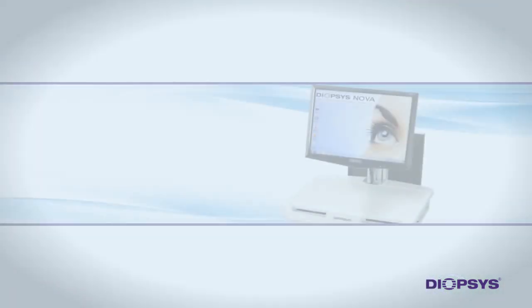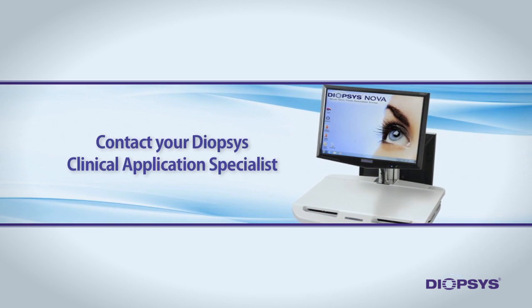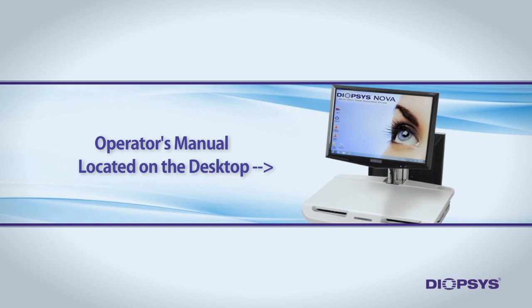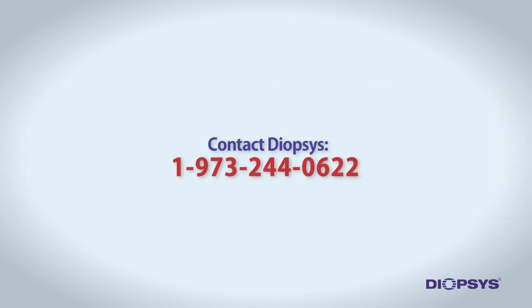For more information on test preparation or running the test, contact your Diopsis Clinical Application Specialist, review the Diopsis NOVA Vision Testing System Operator's Manual, or call Diopsis directly at 1-973-244-0622.